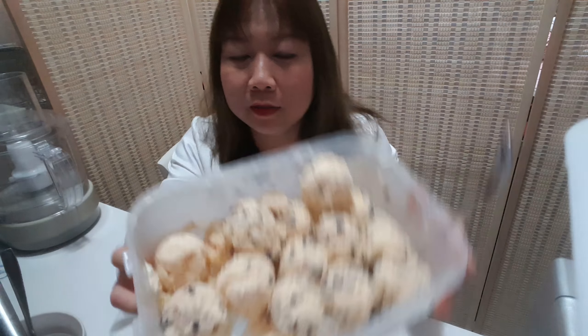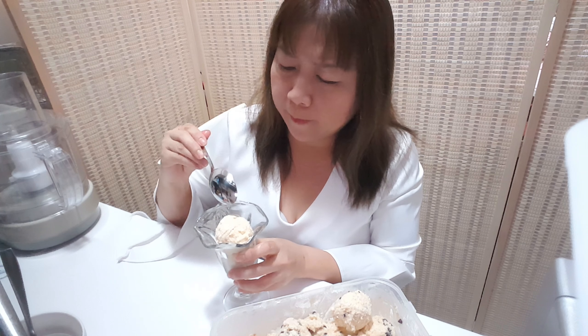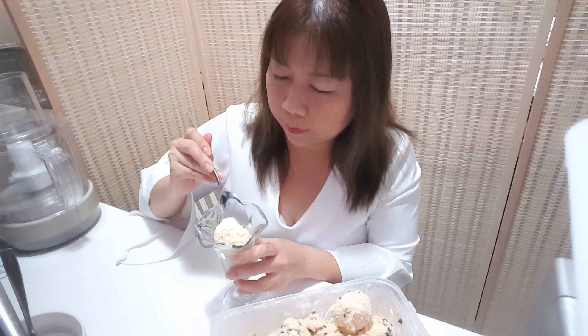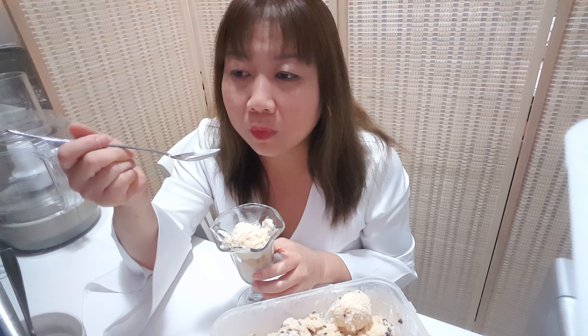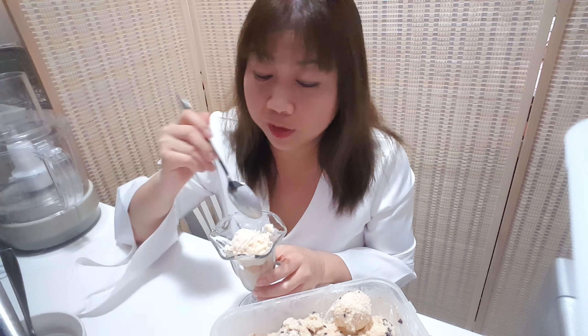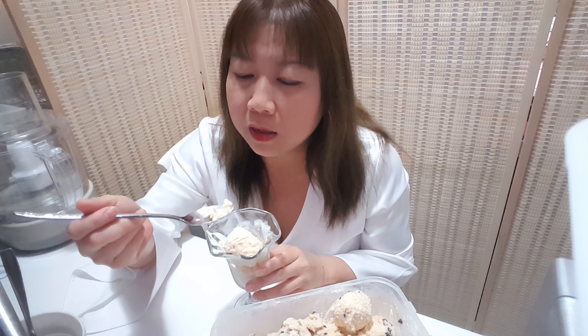Time to taste it! I brought it out from the refrigerator and mixed it one more time. It's okay. Really sweet — I think the stevia gives too sweet a peak. Maybe next time change to erythritol, that may be better.